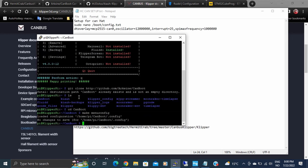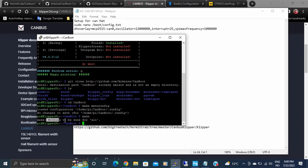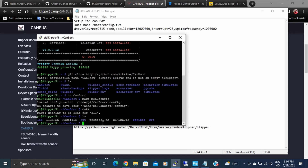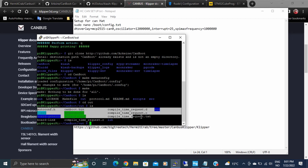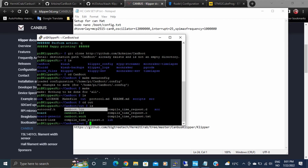Go ahead and quit out of the config menu, then run `make` to build the bin file. Since I've already done this it won't rebuild, but if it's your first time you'll see it compile. To verify it's done, go into the out folder with `cd out` and `ls`. You'll see the canboot.bin file there. We need to get this file onto our Windows computer so we can use the STM32CubeProgrammer to flash it.